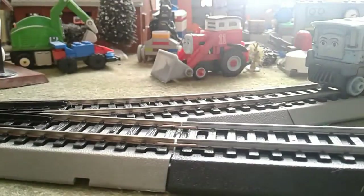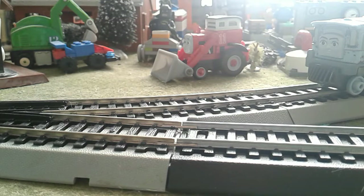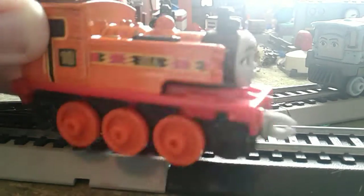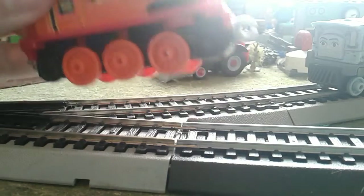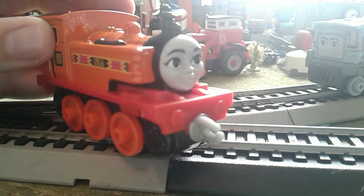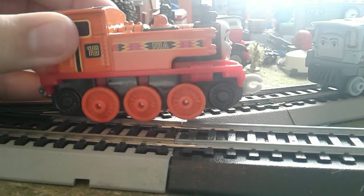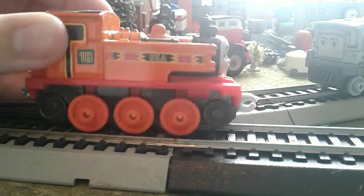Next is Nia. And of course, some people complain about her replacing Edward, saying that she looks too much like Furious Ray, but I don't care.